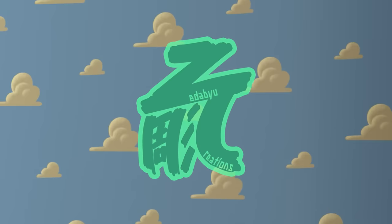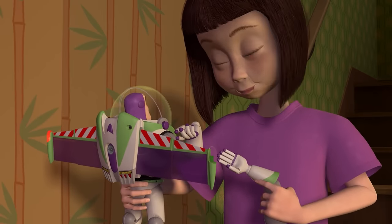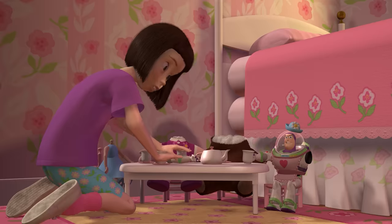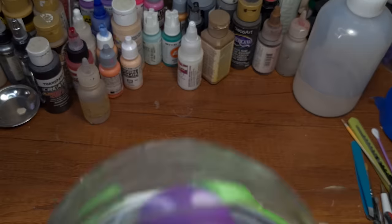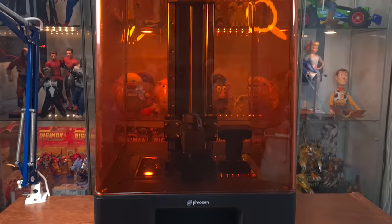I'm Toymaker Zew and today we have a request from Hannah to recreate her favorite action figure, Mrs. Nesbitt, which she only got to play with for a few minutes before losing her forever after leaving the room. So today we are going to help her rediscover Mrs. Nesbitt with this bootleg Buzz Lightyear, a few accessories that I bought, and some that I printed with the mighty 8K printer.